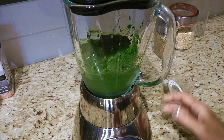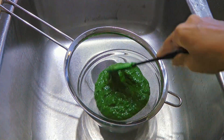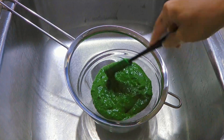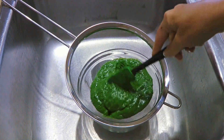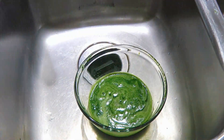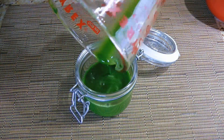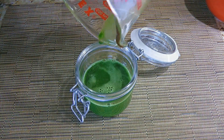Now we'll pour the spinach into a sieve placed over a bowl, and using a spatula, we'll toss around scraping the bottom so the liquid drains faster, which should take about 10 minutes. Then we'll pour it into an airtight container. This makes about half a cup and we'll transfer to the fridge.